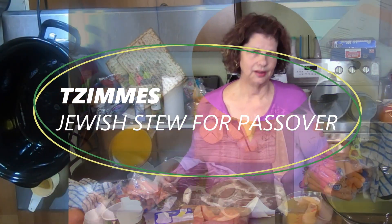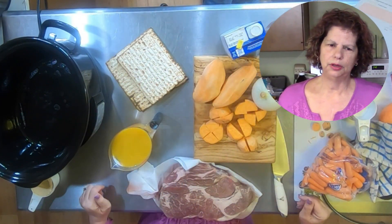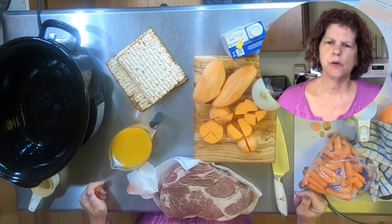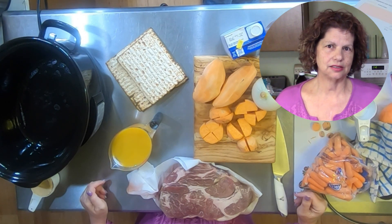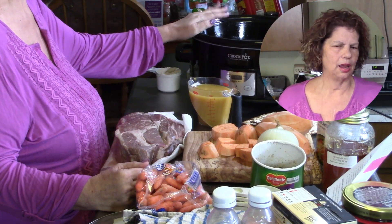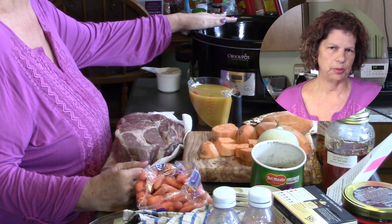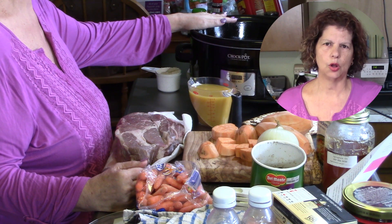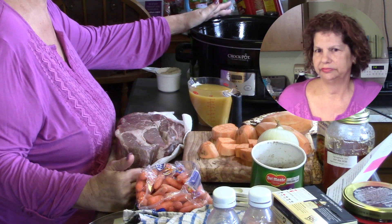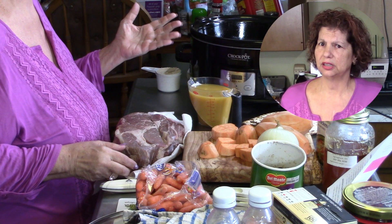Hey everybody, welcome back to the kitchen. Not sure when this video will be out to view, but Pesach starts tonight — Passover — and a staple growing up in my mother's home for Pesach was a dish called Tsimis, a Jewish stew, I suppose is the better term.